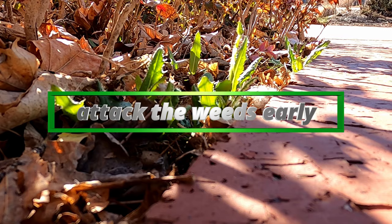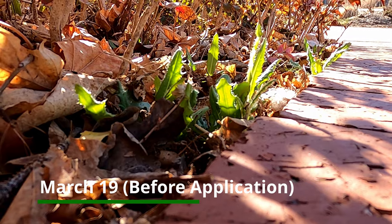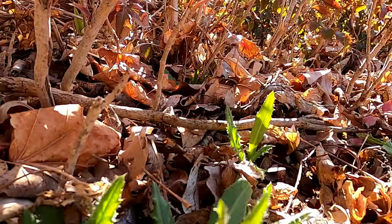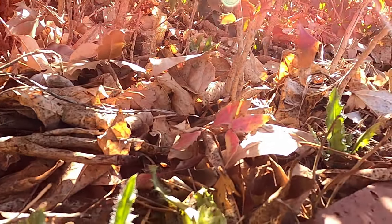Another key strategy is to attack the weeds when they are very young. 99% of the time, weeds are much easier to kill when they are young. This goes beyond just Weed Warrior and applies to nearly all herbicides, as well as hand removal. However you go about it, the sooner you attack weeds, the better.